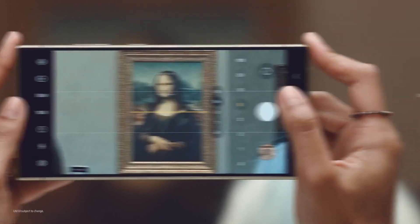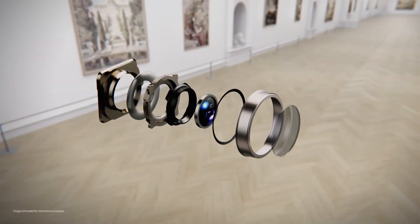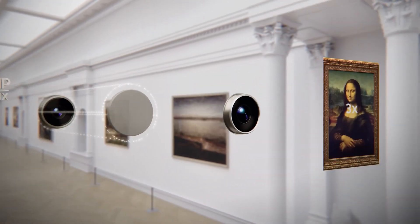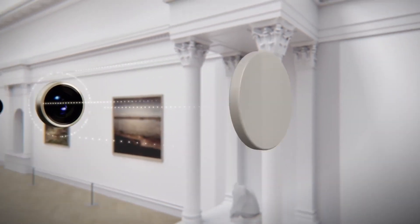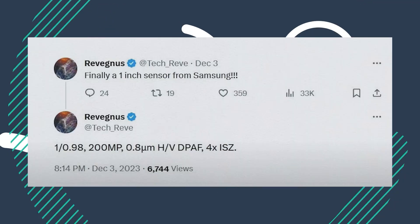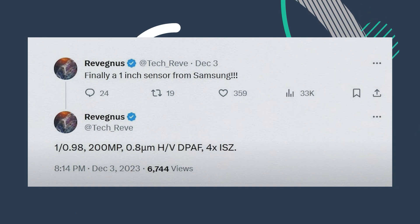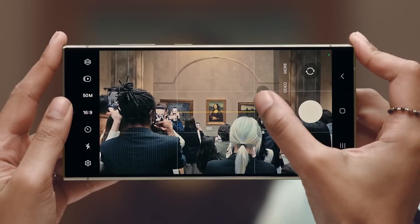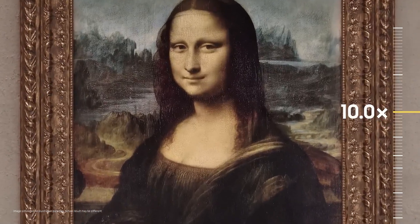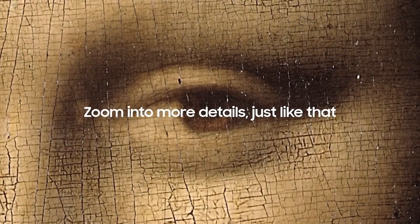What do these upgrades mean? If these leaks are true, the S25 Ultra will take better photos both in daylight and at night. It will also be capable of 8K video recording on all its rear cameras — that's a big deal, offering super high resolution and detail for both photos and videos. There's also talk about Samsung using a new 200MP sensor that's almost the size of a 1-inch sensor. If this happens, we could see a big boost in photo quality, especially in low light and better depth of field. Early next year, we might see a complete overhaul in camera quality.